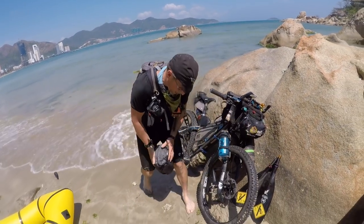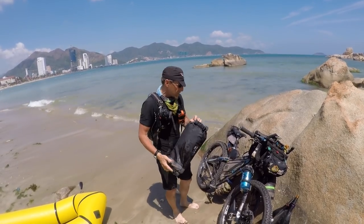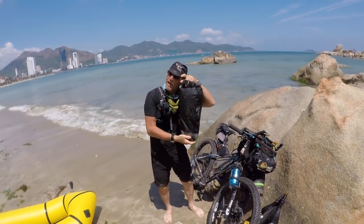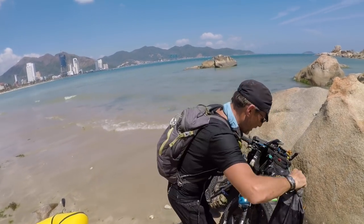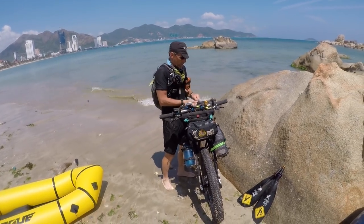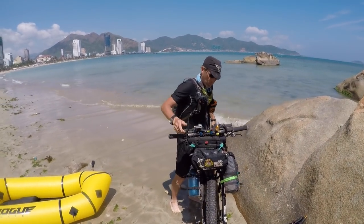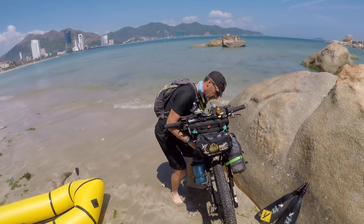These paddles are super lightweight and great for bike packing — I can put them right in the back of my Camelbak. I can carry my tent, my pack raft, and my sleeping bag all in this bike bag. I also make sure my water bottles are tight because they will fall out if they're not secure. Then I lift it up.